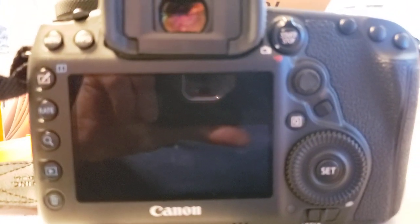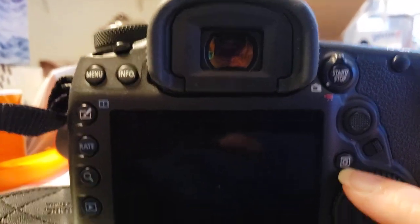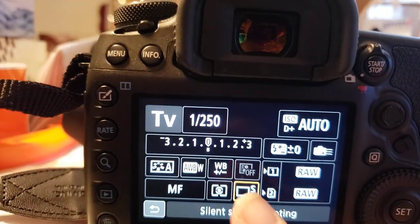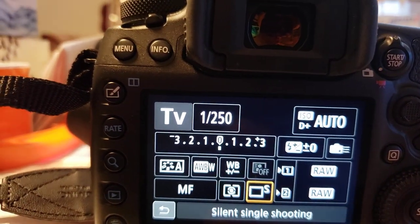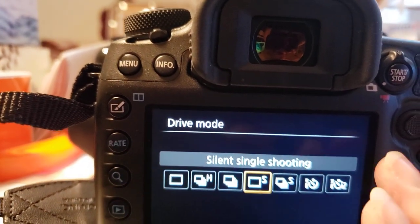I am going to show you how to do the 10 second timer. So the camera's on. I'm going to press this little Q button right here. It brings up this list. The third one here that has the orange square around it, you click on that and it brings up this whole list.